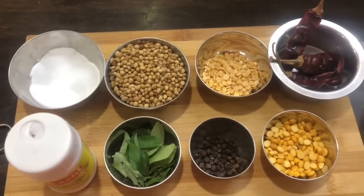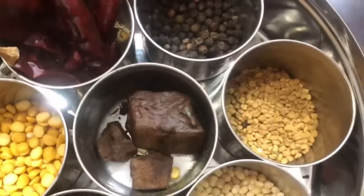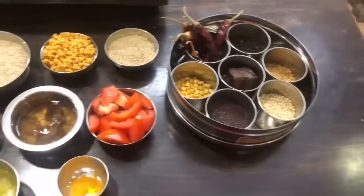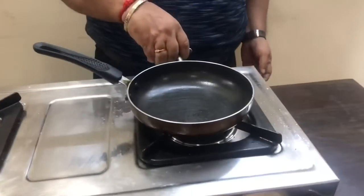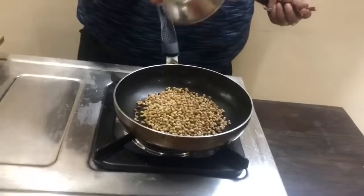3 tsp. While making the Sambar Pudi, add the spices. Magnified 1 tsp. 1 tsp, 1 tsp of additional spices.